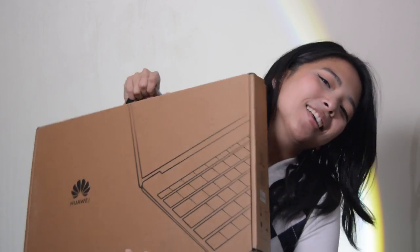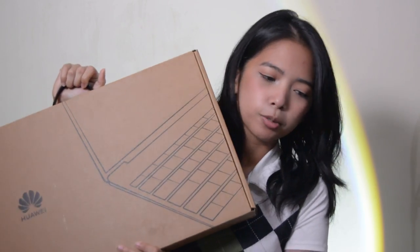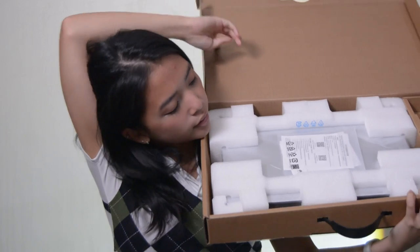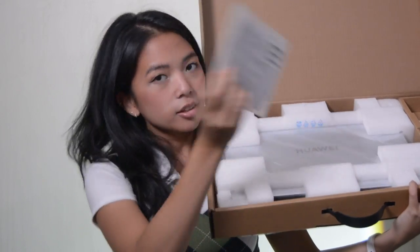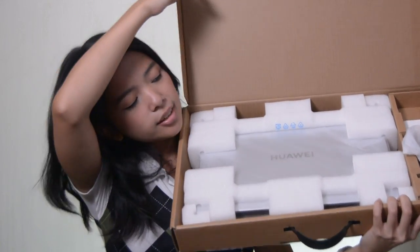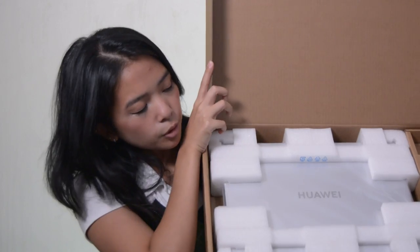Here we have the box that it comes in. It is your standard protective brown box that is recyclable. So if you are into arts and crafts, or if you just need a box around the house, or if you just like the environment, this is a good touch. Opening it up, we are greeted by instruction manuals and the warranty card, and of course the laptop itself. It is covered with compostable plastic.